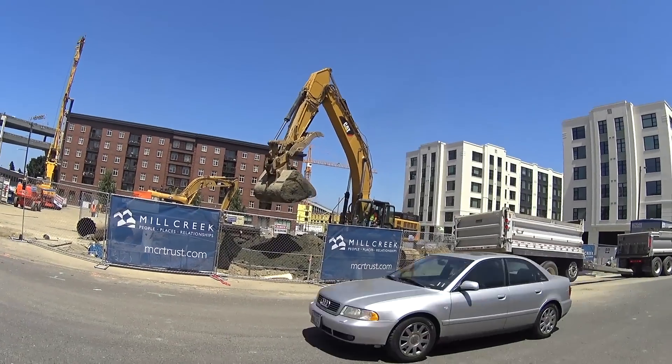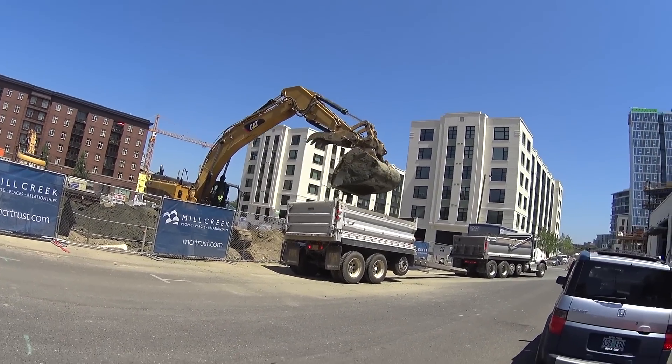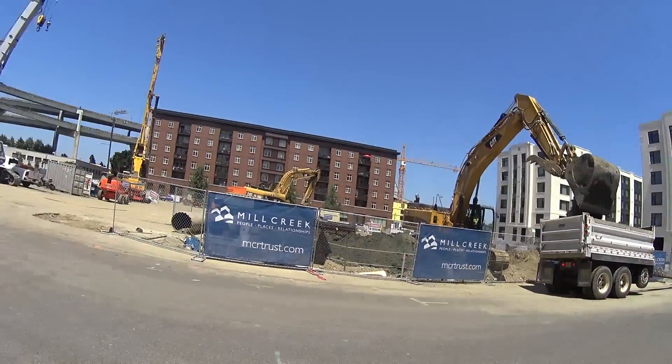Look at that bucket. Wow, oh my goodness — it's swinging over. It's going to fill up that dump truck in no time. Oh my goodness, wow.